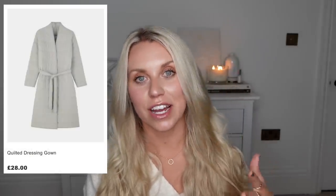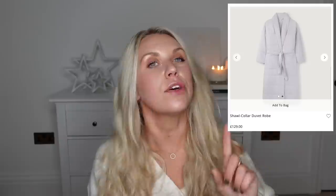Whilst I was in Primark, I spotted that they do a duvet dressing gown in a light grey colour at £28 — I nearly got it and I'm really regretting not picking it up. The White Company do one they call a shawl collar duvet robe for £129. I also got this from a brand called Yusk fairly recently — they've got lots of White Company style things including this seagrass basket, I think it was about £20, which is great for putting in throws and cushions.